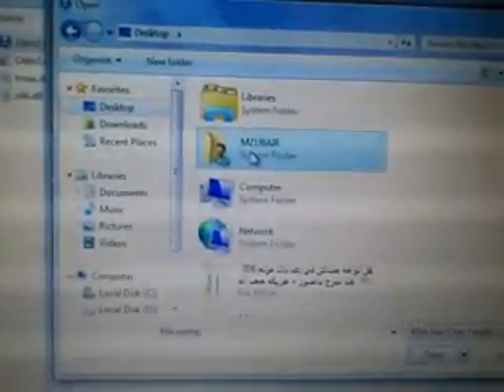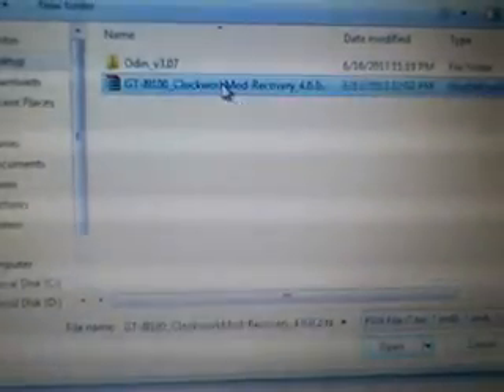You must install the OMAP 4430 driver — it is required for this procedure. After that, you see PDA — click PDA. Give it the file. Then stop and go next step.